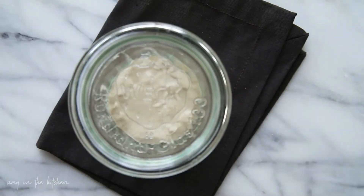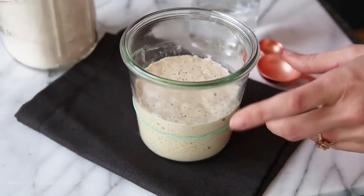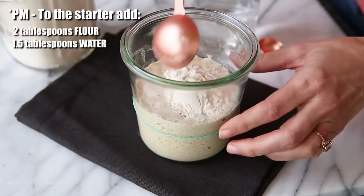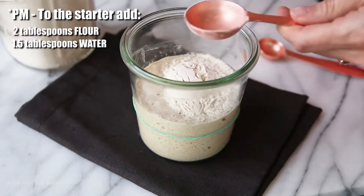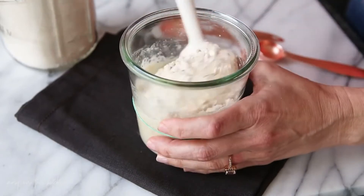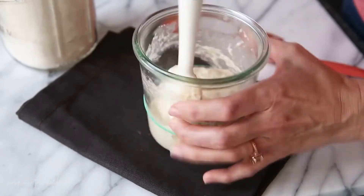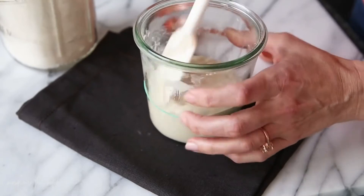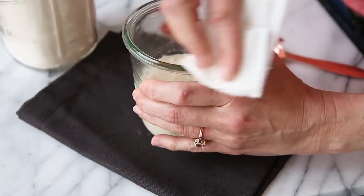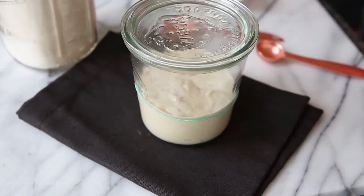I'll see you in 12 hours for the PM feeding. This is the evening of day four, so we're going to give it a PM feeding.